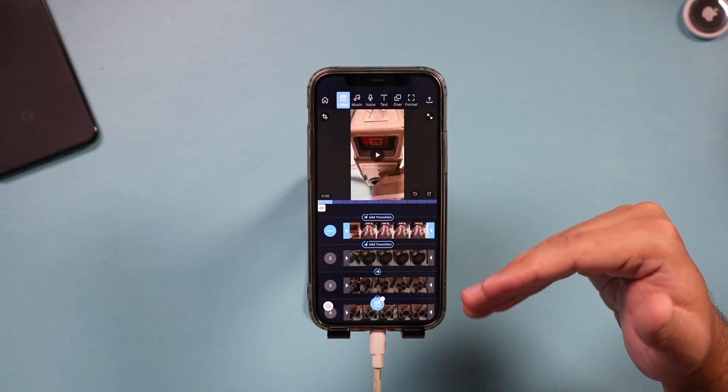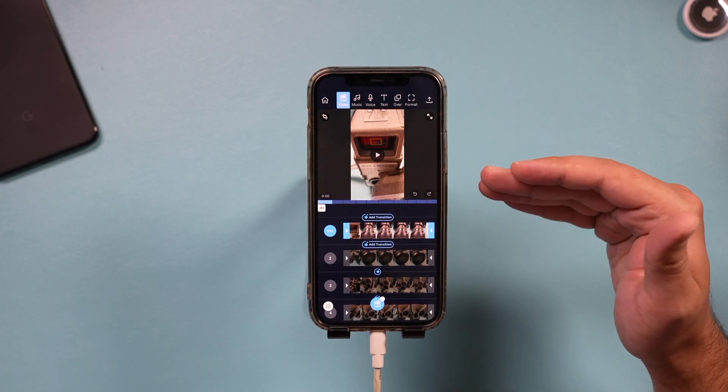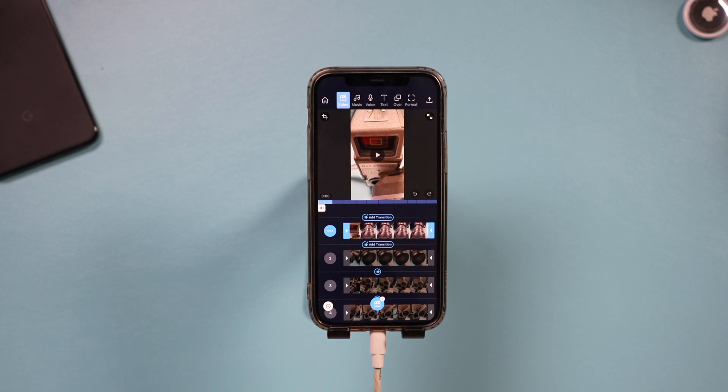This is the page where all the editing takes place. I'm going to walk you step by step through the editing process and show you the most essential things you need to do to edit your video.